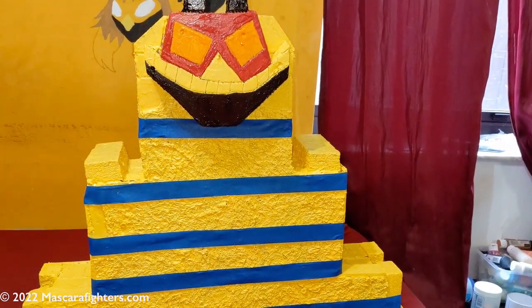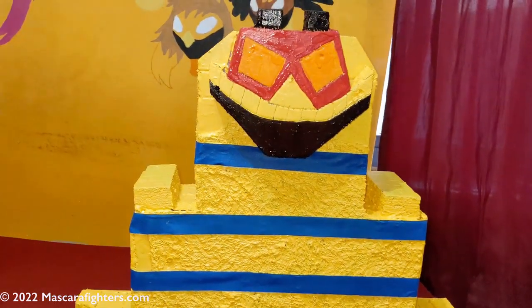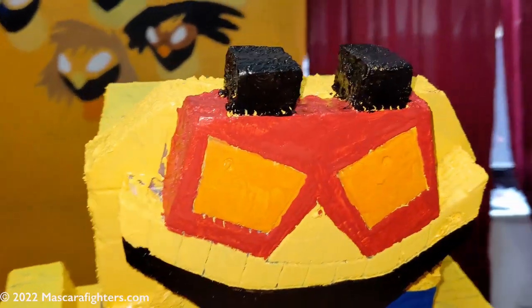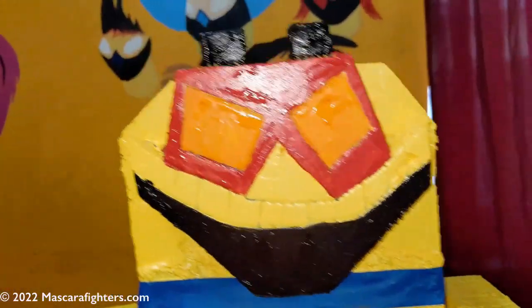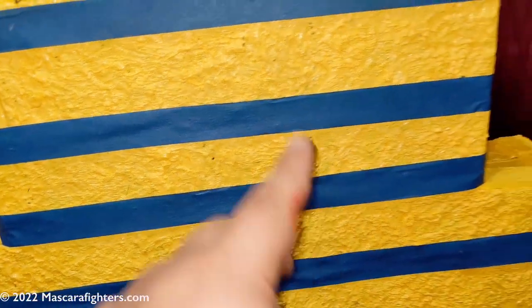Señores, señoras, bienvenidos a Minkal Mascara Pyramid, esto es parte 15. Aquí pueden ver que he podido pintar la cabeza, el crest, la corona por decir, hacia arriba. Creo que voy a darle otra manito, pero he avanzado en eso. También le he puesto el tape aquí para poder hacer las líneas, para empezar a hacer los marcos que tengo que hacer.